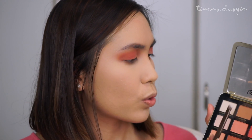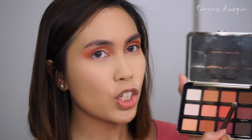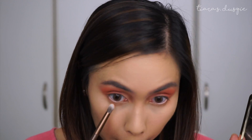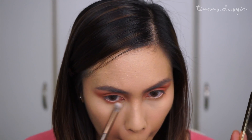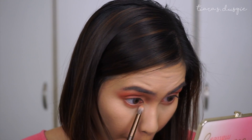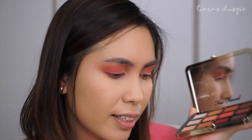To highlight my brow bone, I'm going to take the shade Peach Meringue and just pop that underneath the brow. For the lower lash line, I'm going to take the shade Peach Cobbler and buff that on the lower lash line, and then also buff the shade Just Peachy on my lower lash line. And by the way, did I mention that the palette really smells like peaches? I think it smells even sweeter than the original Sweet Peach palette.